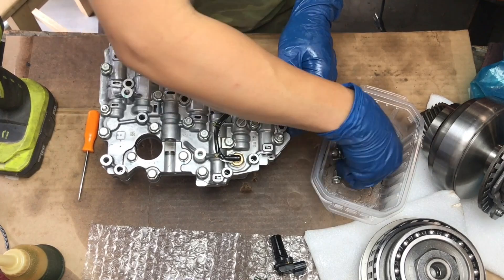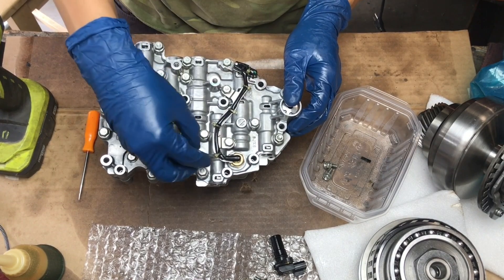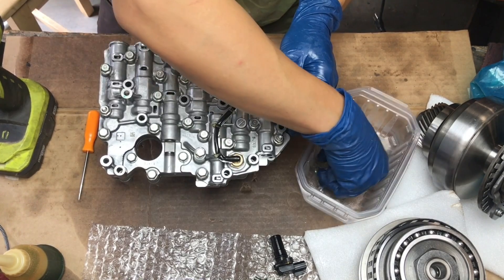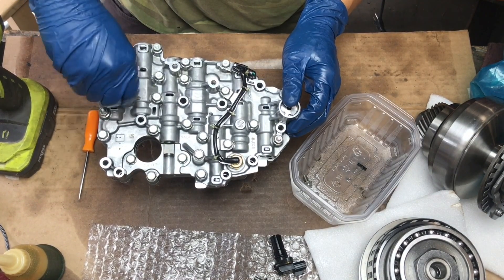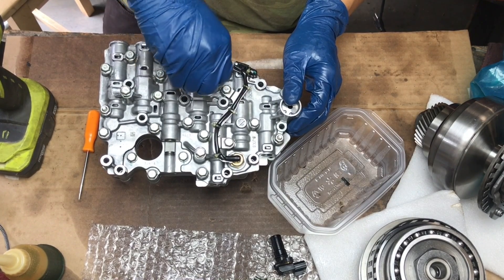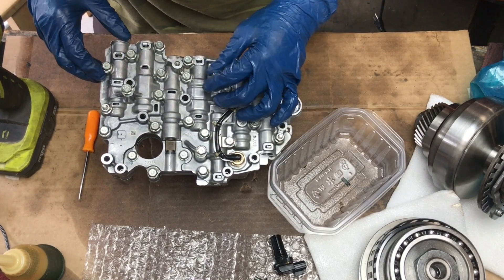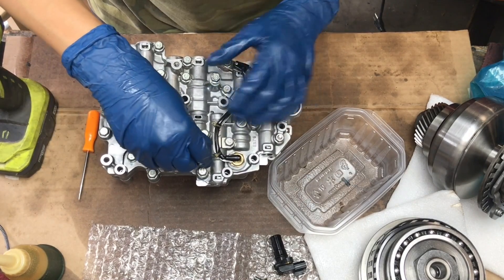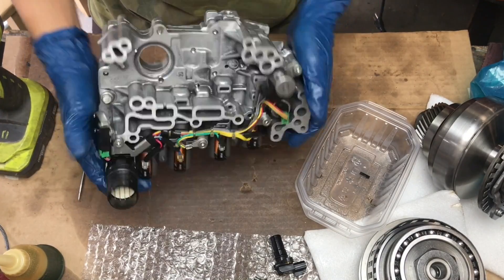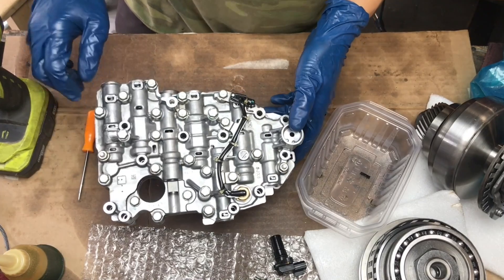The transmission filter screws go here: one, two, three. I'm not going to put those down — I'll just stick them on here so I don't lose them when I install the transmission filter. And that's that — we're going to torque these to eight foot-pounds.